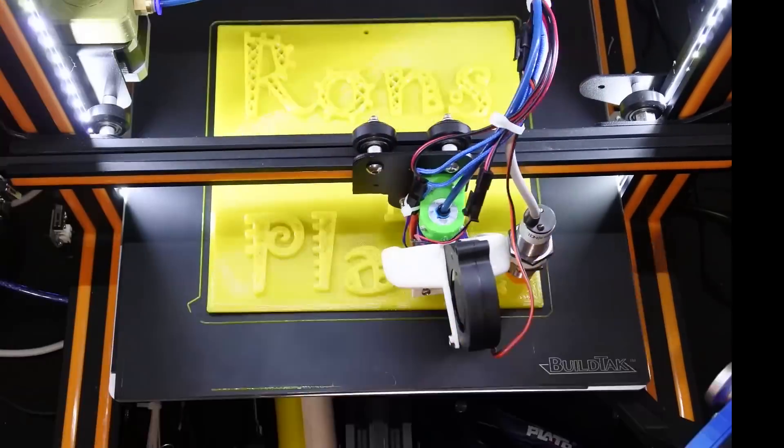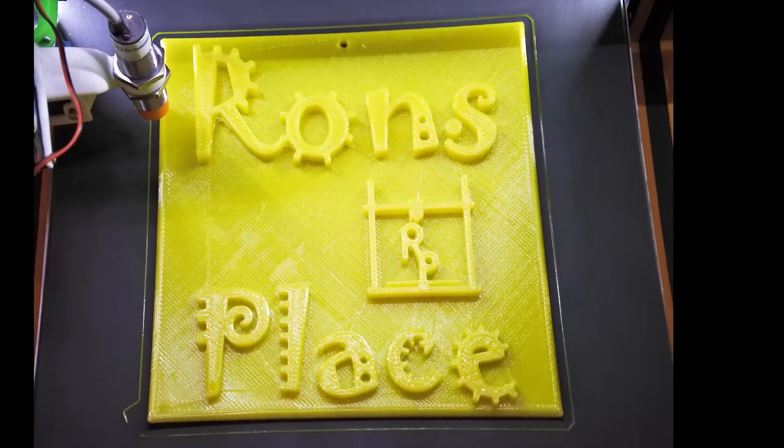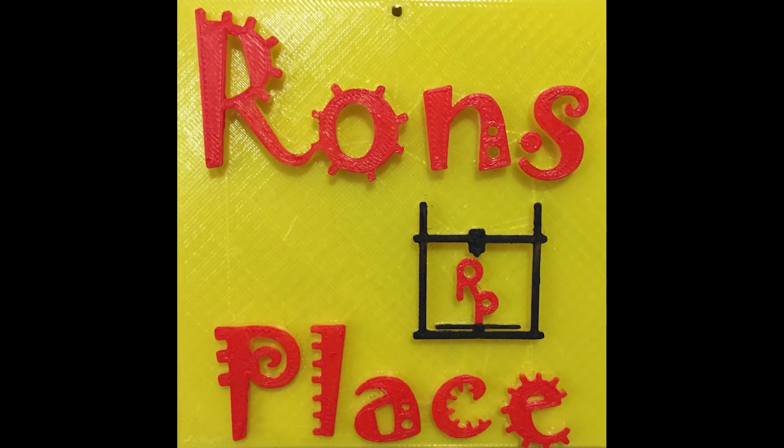What do Dragons, Bottle Openers, and Prusa all have in common? Stick around and find out. I'm Ron and this is my place. So, Dragons, Bottle Openers, Prusa.